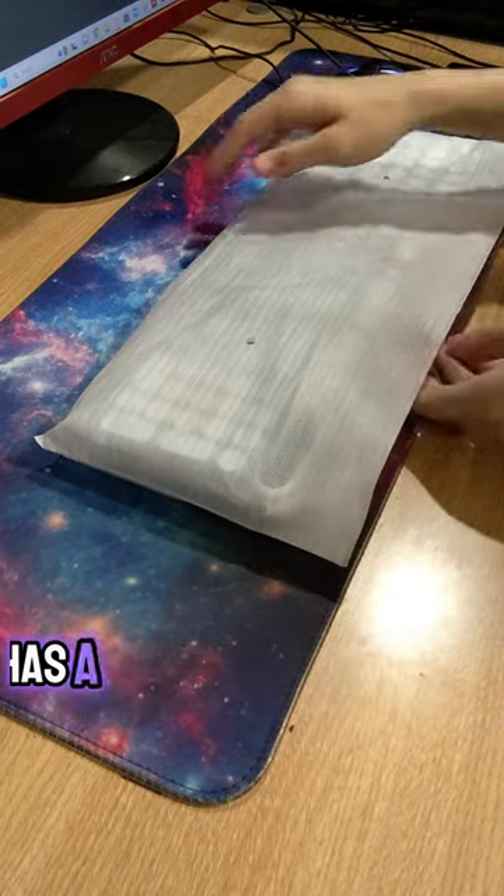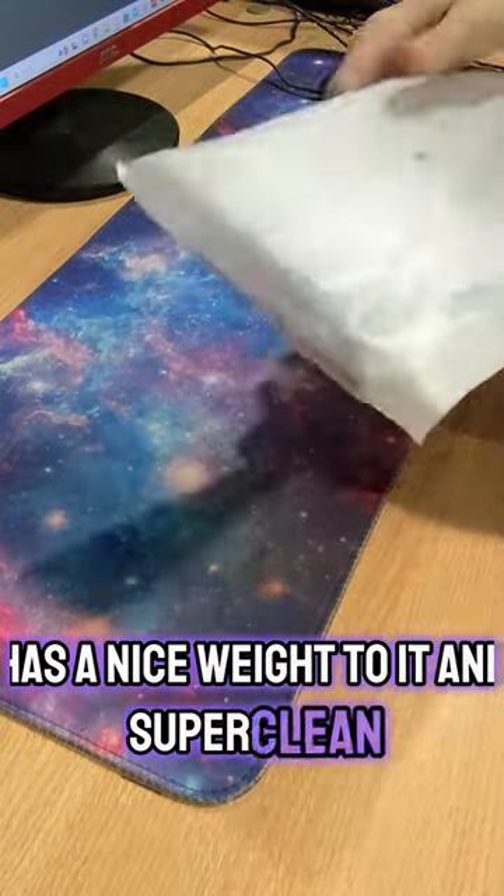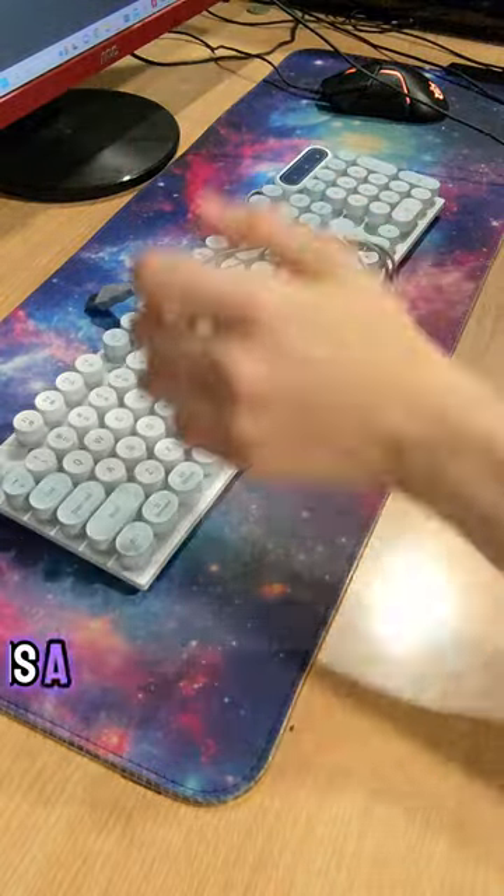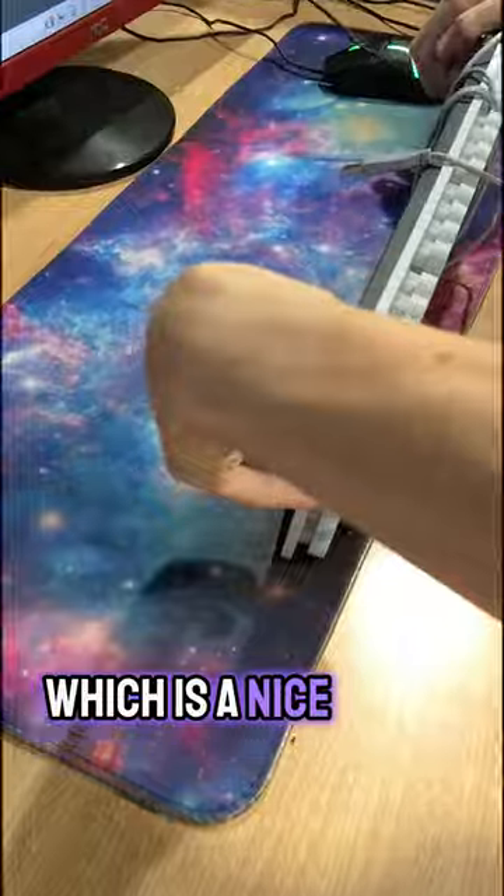The keyboard itself has a nice weight to it and feels super clean. I can hear the tapping of the keys already. There is a LED display in the top right corner, which is a nice touch.